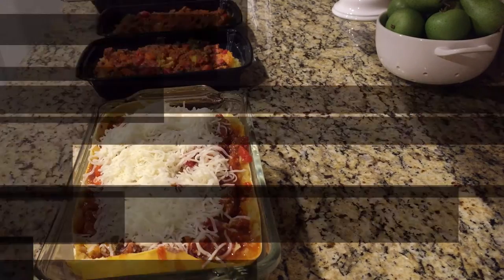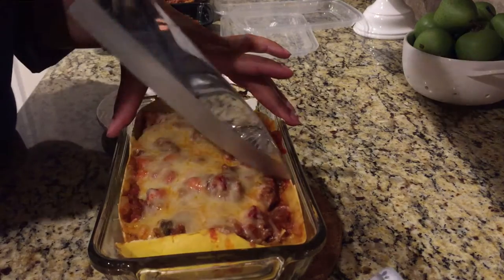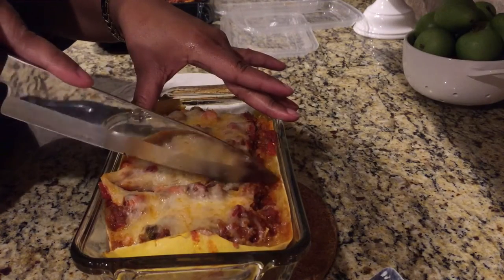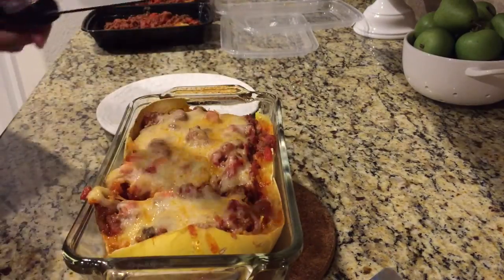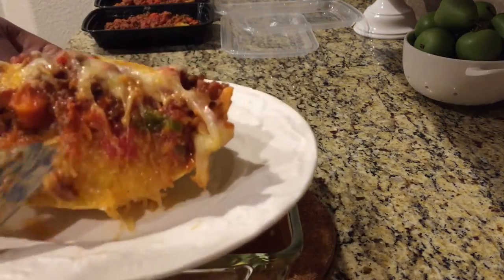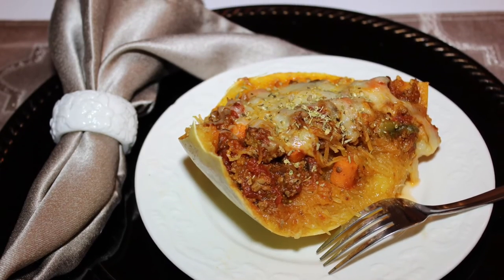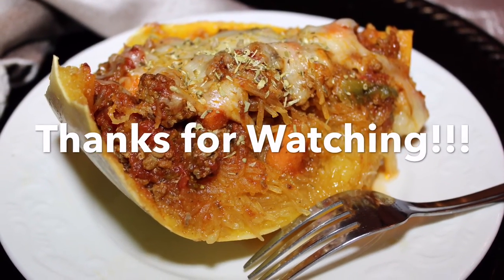This is what it looks like once it's done, and it was delicious. I let it cool off a bit before cutting — it's still hot but the dish itself is not too hot to touch. You just take your knife and cut it; you can scoop it out, though I thought it looked nicer taking the whole thing out. Note that the skin is not edible. I hope you give this recipe a try — it is really delicious, packed with nutrients, low fat, and a great meal for lunches and dinner. Thanks for watching; give it a try and let me know what you think.